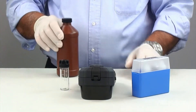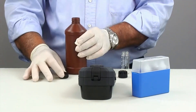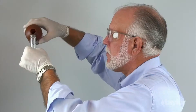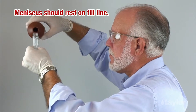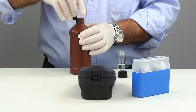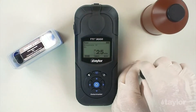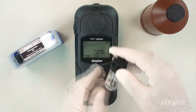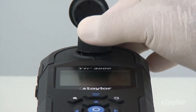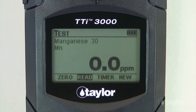Rinse and fill the 25mm sample cell to the 10ml mark with the sample, then cap. Insert the sample cell into the sample cell compartment, aligning the marks on the cell with the notch on the sample cell compartment, then gently push down. Select zero using the scroll arrows, then press enter. Zero will be displayed on the screen.